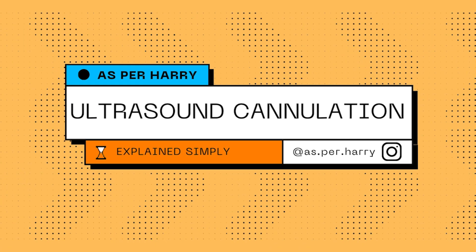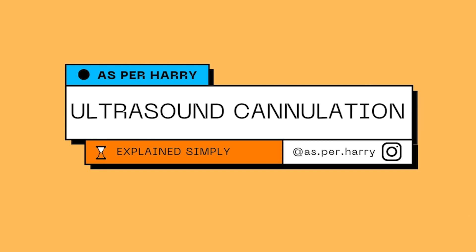We have gone outdoors and what we're going to be doing today is looking at a couple of videos. The first one we're going to be looking at is an ultrasound guided cannulation. I'm going to walk you through my reactions to that video and hopefully share some helpful tips for you along the way.